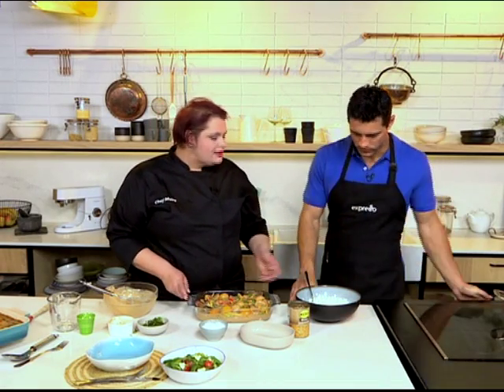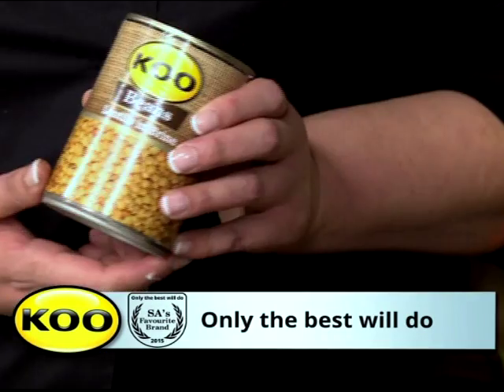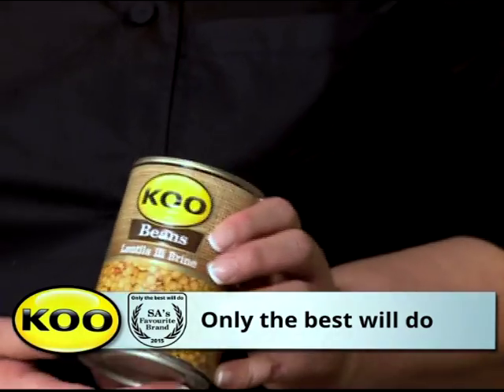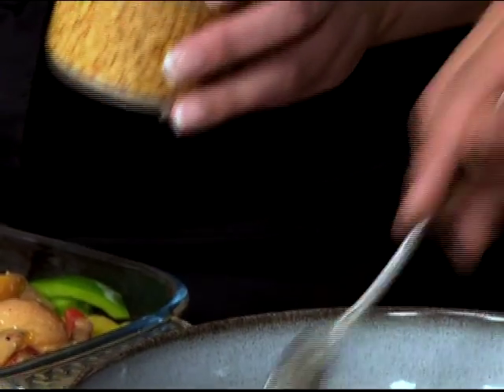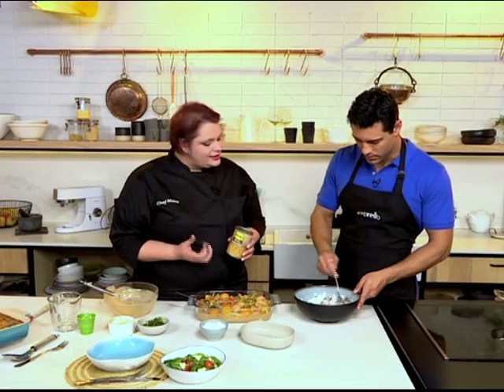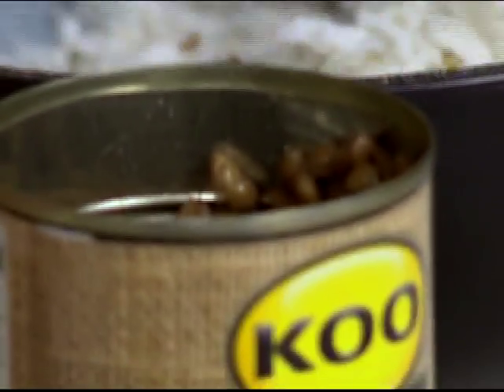We're going to serve it with rice and also a salad. Rice can be quite boring on its own, and we want to add in some extra nutrition into this meal. So we're going to add in some lentils. These are cooked already - the koo lentils are cooked, so you don't need to cook them separately. You cook your rice and then you just fold in your lentils, and it just adds some extra texture. It's really nutty and wholesome, and it's going to complement the chicken so well.